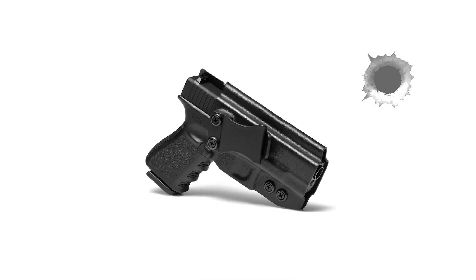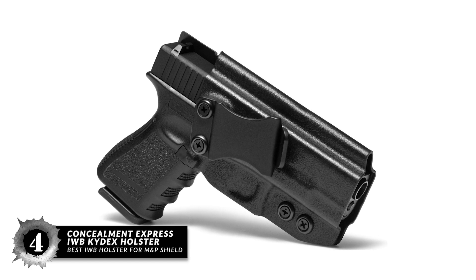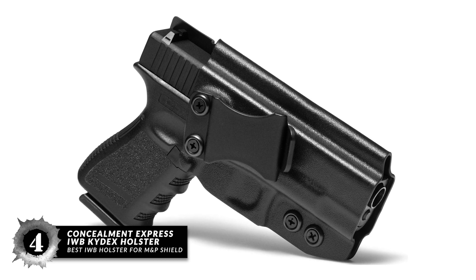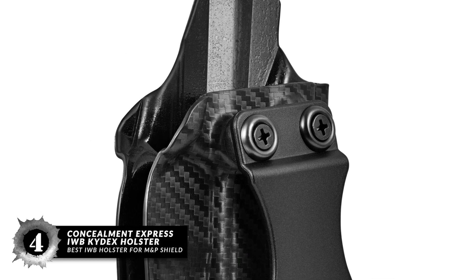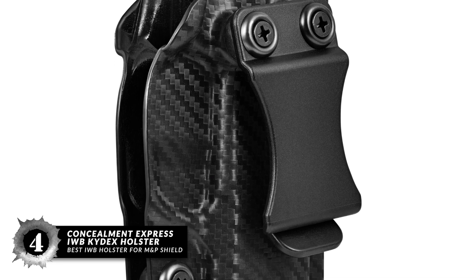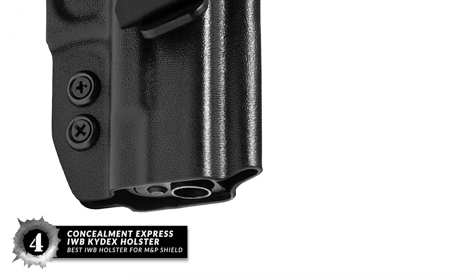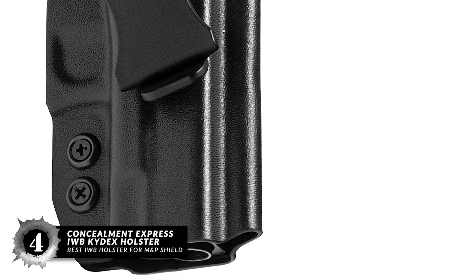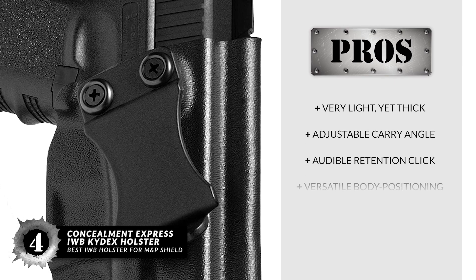Next we have the Best IWB Holster for M&P Shield: the Concealment Express IWB Kydex Holster. This IWB holster, made of .08 inch Kydex, is made for the S&W M&P Shield M2.0 9 or 40 with red or green integrated crimson trace laser only. It is meant to cover the whole gun, with or without a built-in laser. Its pros are: it's very light yet thick, weighing only 2.5 ounces.